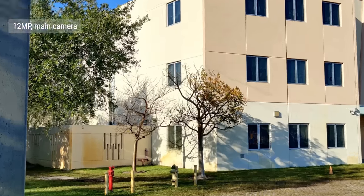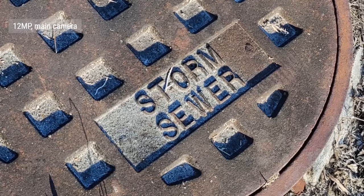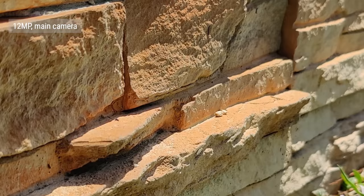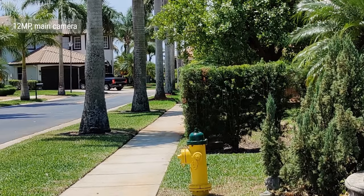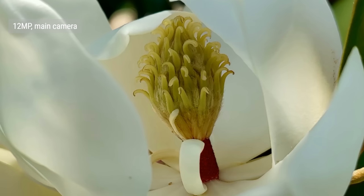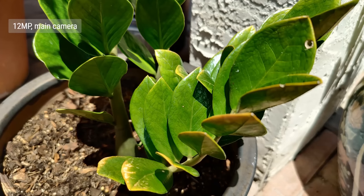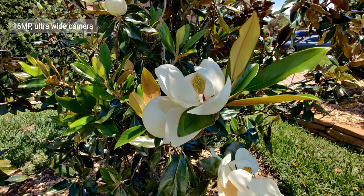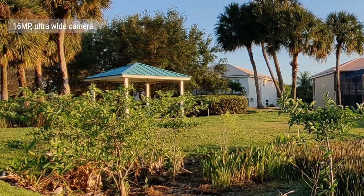The 12MP shots from the main camera are crisp and well-detailed. Colors, though not true to life, are vivid but not too saturated, while white balance is spot on. Dynamic range is quite good, but it tends to brighten up shadows more than in real life, though it does a good job blending exposures so they don't look artificial. With this larger sensor, there's a much more noticeable bokeh surrounding close objects. Ultrawide shots match the main camera's dynamic range, colors, and white balance, but details are noticeably softer.